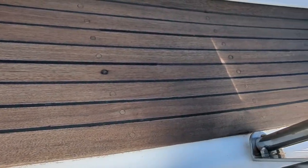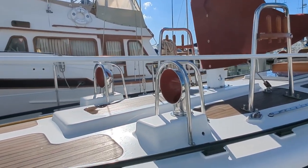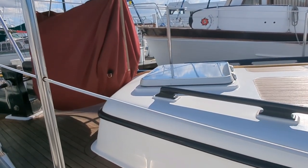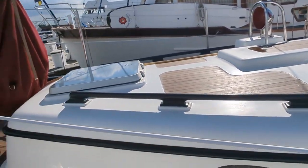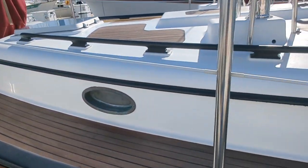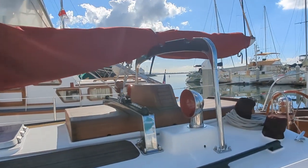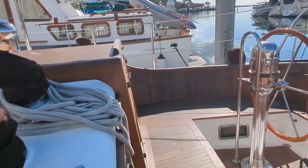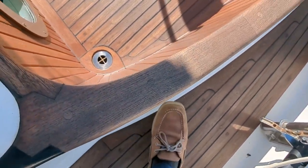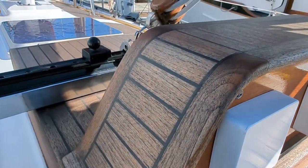Take a look at these teak decks. Nice big hatch over the head, in fact. So this vessel, as we'll see as we go below, has a pullman, and then the head forward in the v-berth. Just take a look at this woodwork.